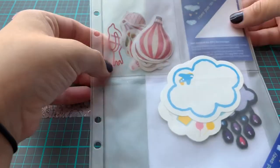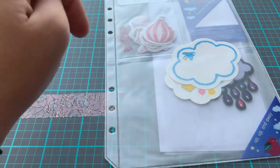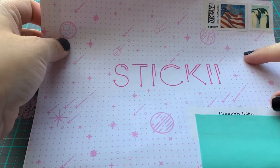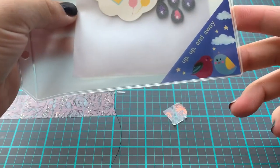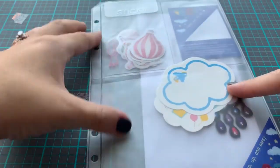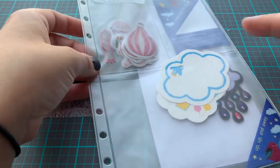So what they do is every month, if you subscribe to it, they have three different packs. They have a cute pack, a retro pack, and a pop pack. The pink ones are going to be the cute packs. This is the one that I got that was on sale. It is called Up, Up, and Away. They always send you these clear A5 pockets to fit into A5 binders, so you can keep all your stickers organized.